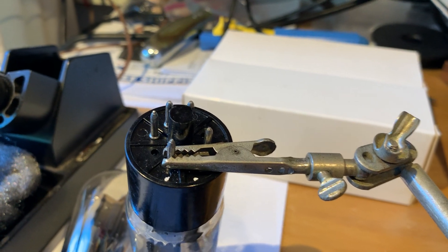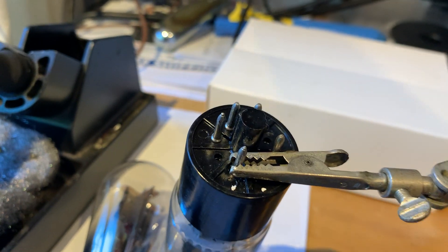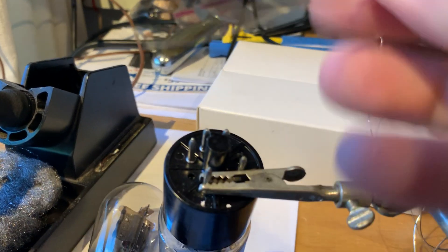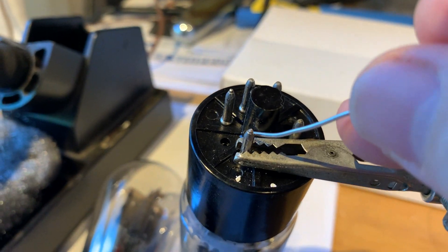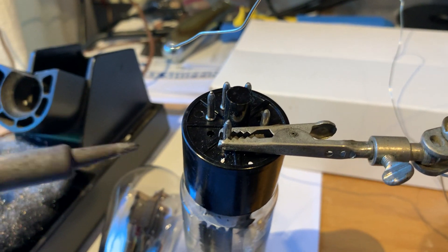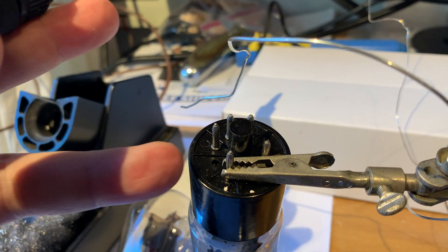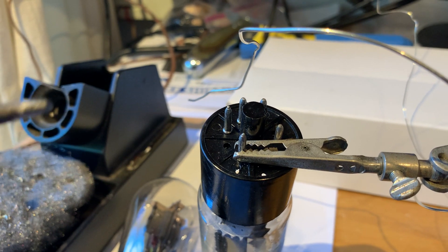The old solder is gone from there and now you should have your nice clean pin ready. Wind a little bit of new solder into the cleaned pin, and with your other hand keep the solder wire here, your iron at the tip, and then when you feed the solder with your other hand, touch it to the tube pin itself — do not touch it to the soldering iron.